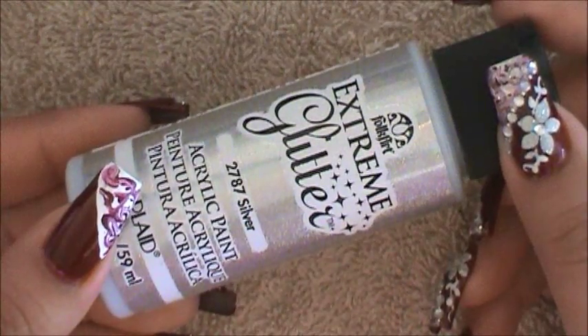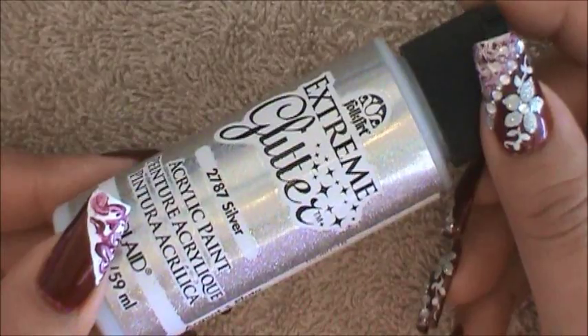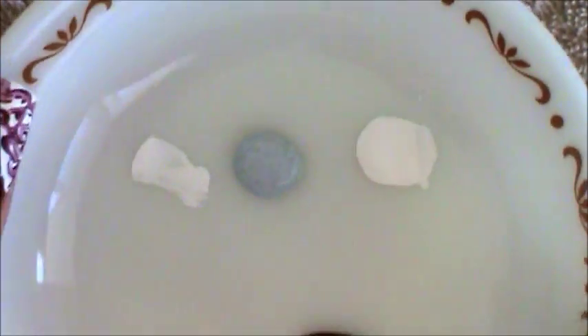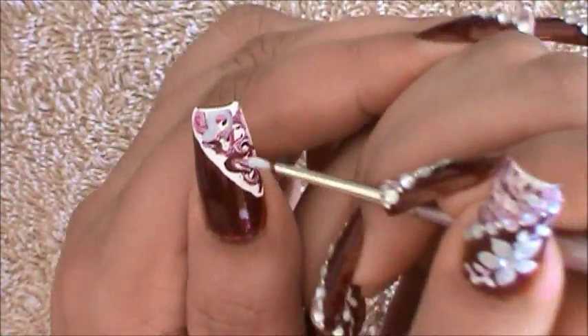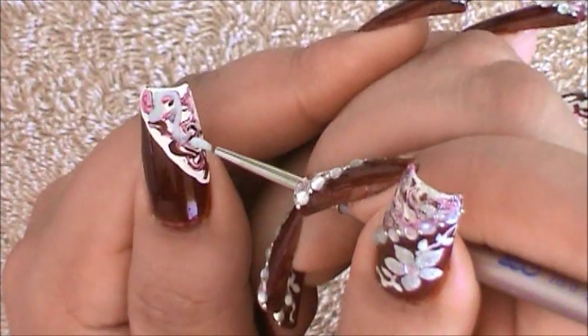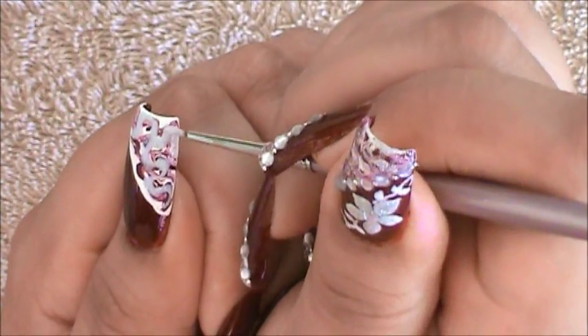Once your marbling is completely dry it's time to go in with a silver, but this step is optional. I'm going to be using this one, it's by Folk Art and it's silver. I'm going to show you how it looks on the little plate — it's completely opaque and you can't even see the glitters, but it dries clear and it just gives a really nice effect. So I'm going to be applying that, just swerving it around everywhere. You can see there that it looks opaque but don't worry, it'll dry clear. I'm just swerving this over the entire thing. Now just allow it to dry — you can see there the glitter has dried clear.